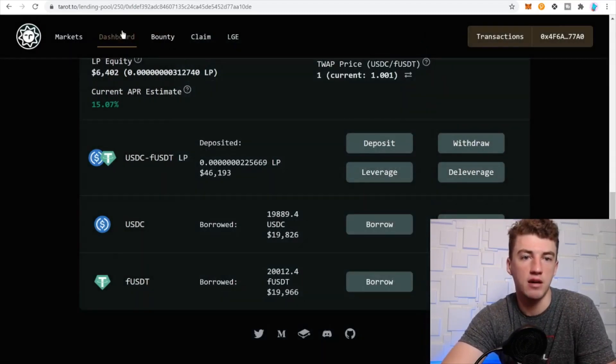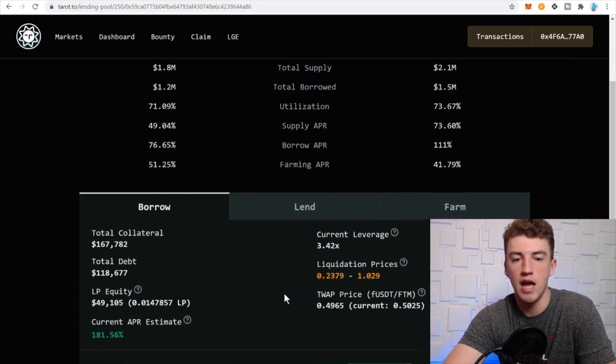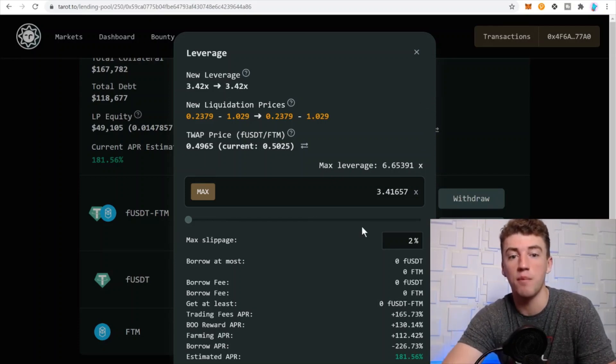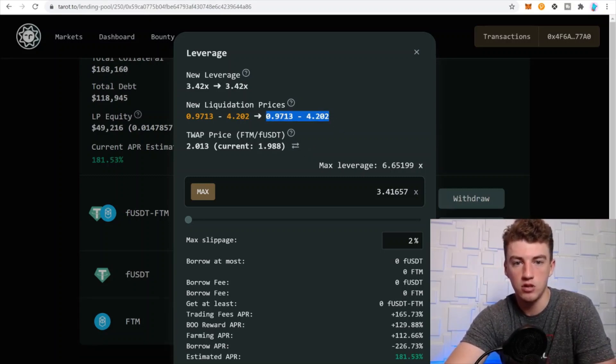Let's look at the Phantom/USDT pair. As you can see, if you increase the leverage, the APY goes up. It might look a bit off depending on the time of day, but naturally you'll see it increase. If you click through, you'll see the current price of Phantom along with the liquidation prices.